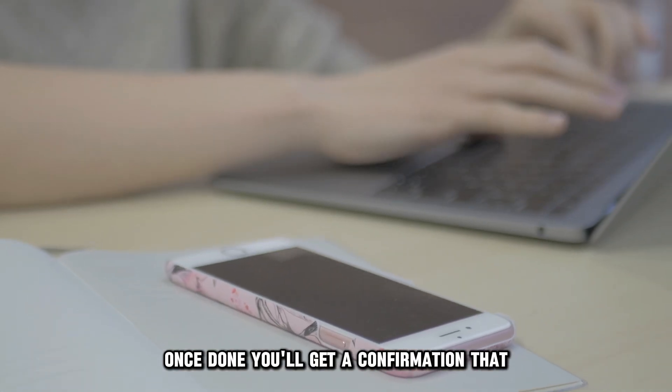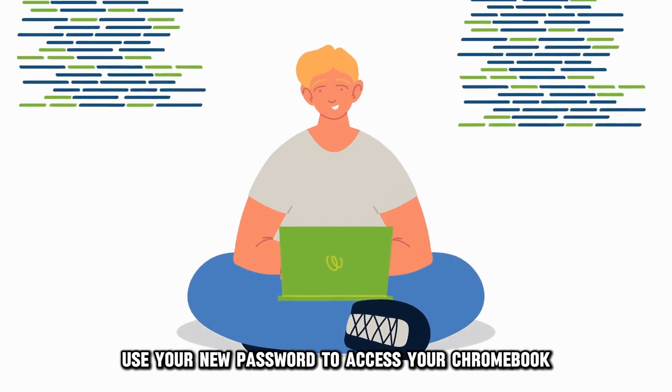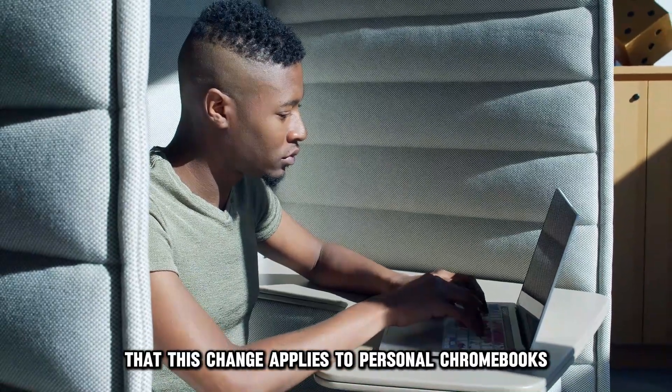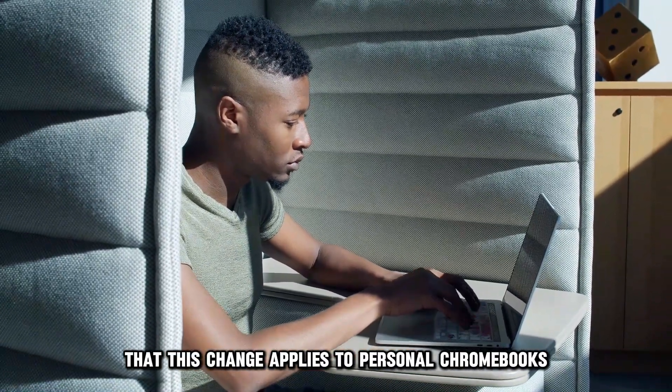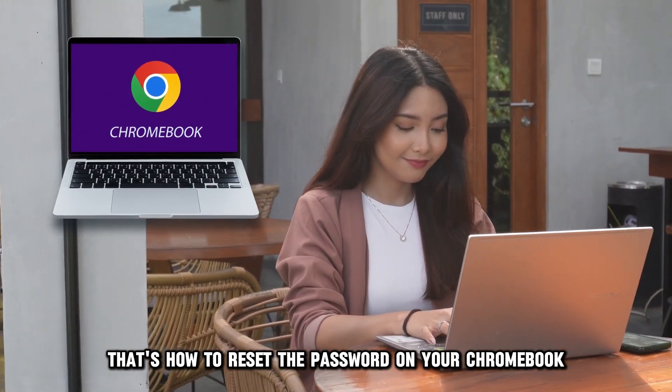Once done, you'll get a confirmation that you've reset your password. You can now use your new password to access your Chromebook. It's worth noting, however, that this change applies to personal Chromebooks. And there you have it — that's how to reset the password on your Chromebook.